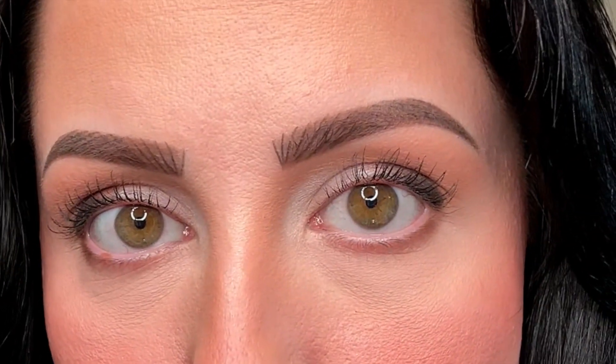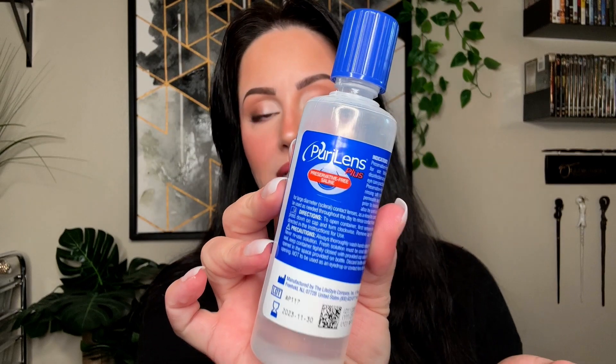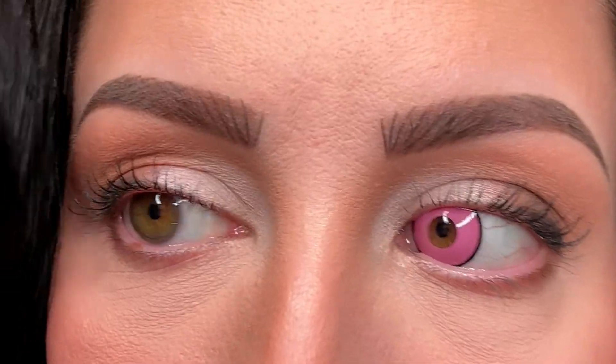First we're going to start with Minecraft Pink. These are my eyes before — I'm going to put in just one to show you how it looks. When you have the lens on your finger it can be hard to make it stick to your eye. My absolute favorite solution — I'll link it below — is Pure Lens, which is also recommended for sclera lens wearers. Put just one drop inside the lens. Then I pull down my eyelid, look up, and slide it in. It already sticks because of the moisture, then I blink and squeeze my eye to get that extra moisture out.